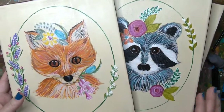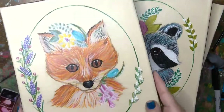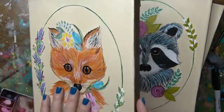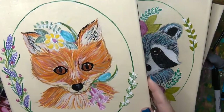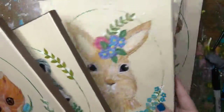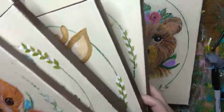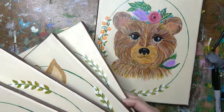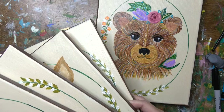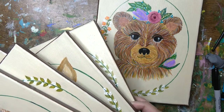These are some paintings that I did years ago on 8x10 canvases using acrylic paints. I did the fox, the raccoon, a bunny, a deer, an owl, and a cute little teddy bear. Well, I guess it wouldn't be cute if I saw it in real life, but I've never seen a real live bear wearing a flower crown — what about you?